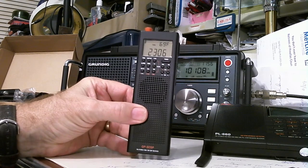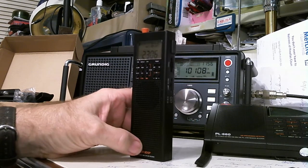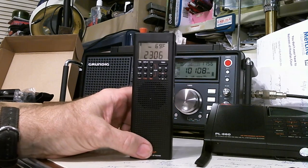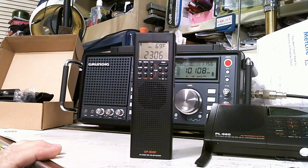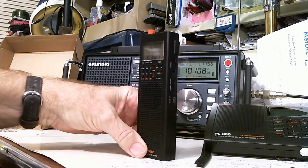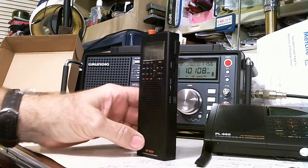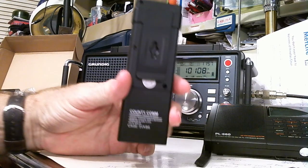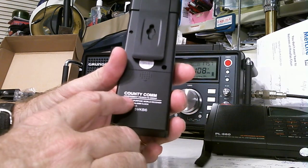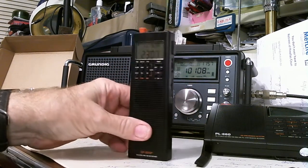So it's a DSP radio. If it looks very familiar, it's either very familiar or identical to the Tecsun PL-360 radio. If you're familiar with that radio, this is basically that radio. They have put their name — CountyComm — on the back of the radio. So we're going to review this new radio.